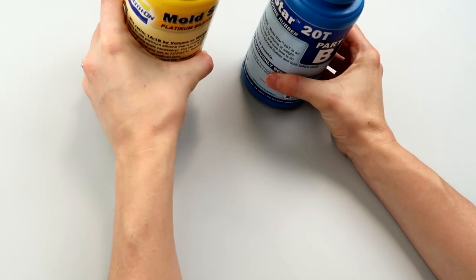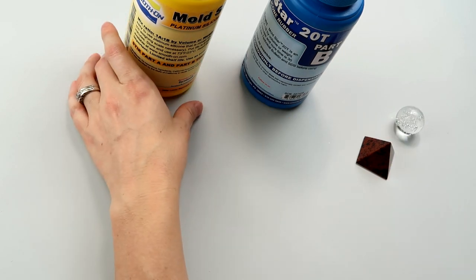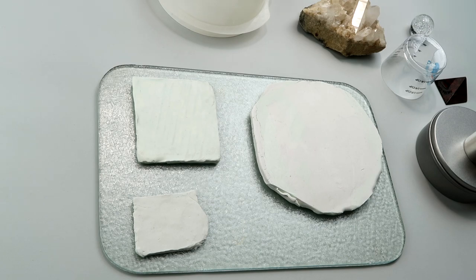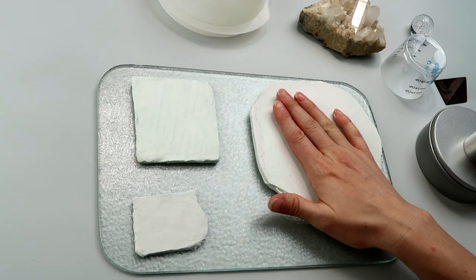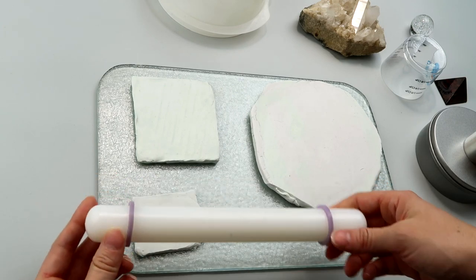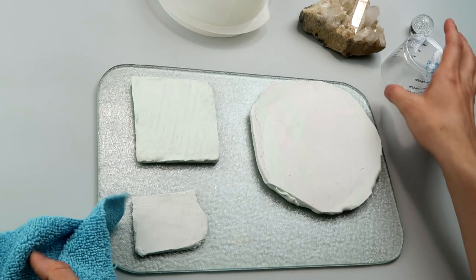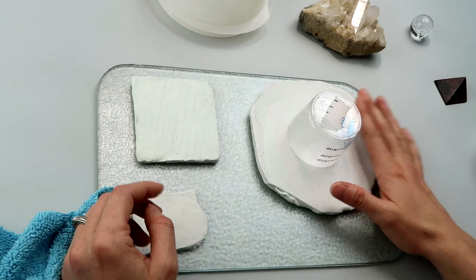Alright, I think we're ready to get our mold stuff ready. Here's a glass cutting board with some clay — this is the Plastilina sulfur-free clay I was talking about, so there won't be any inhibition problems. I have a clay roller for thin pieces and a little fondant rolling pin for bigger pieces. I'm going to take the things I want to mold, stick them into the clay, then put my containment field around the pieces to hold the mold material in.